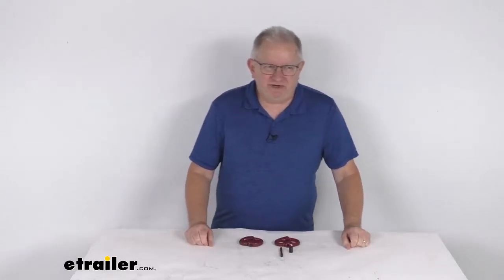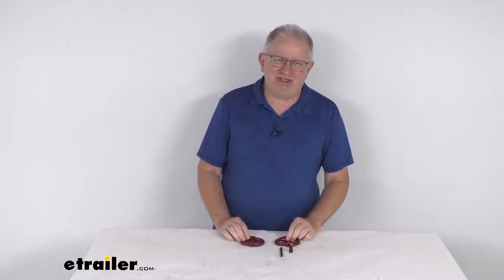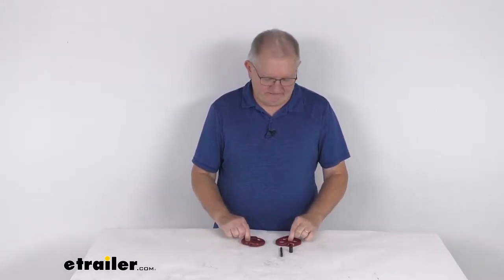Hello everybody, this is Jeff at eTrailer.com. Today we're going to take a look at the Durabuilt Hammerlock Coupling Links for the 3/8 inch size chain. These have a 7,100 pound working load limit per link, and it is for a quantity of two links.